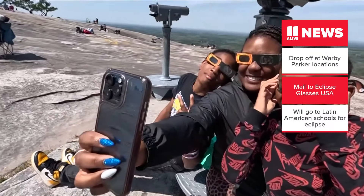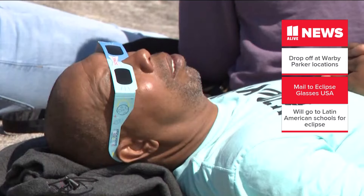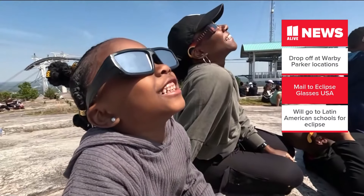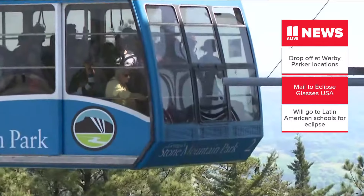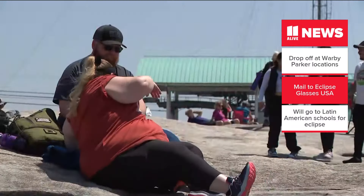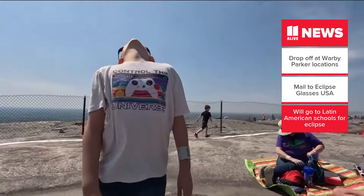You can also mail your glasses to Eclipse Glasses USA, as long as there's no damage done to them. We have that address on our website, 11alive.com. Just go to the search bar and type 'recycle eclipse glasses' — it'll be the first story there for you.